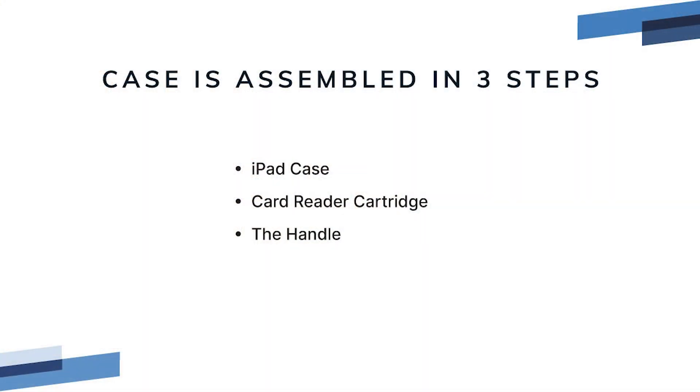The case is assembled in three steps: the iPad case, the card reader cartridge, and the case handle.